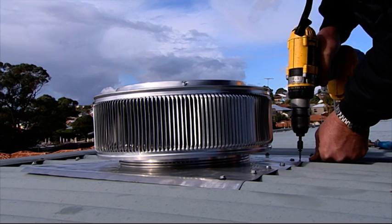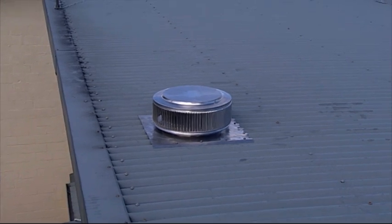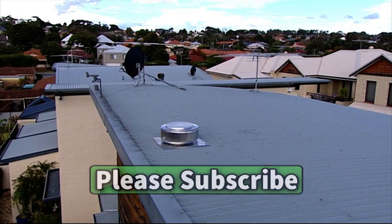The vent will operate in hot weather. When the air heats up sufficiently, it opens and vents the hot air from inside the house out into the atmosphere.